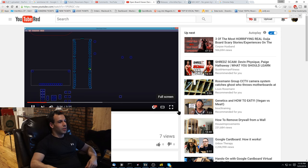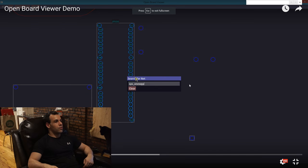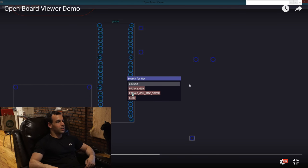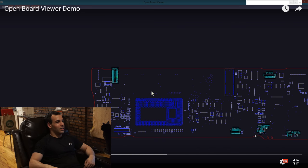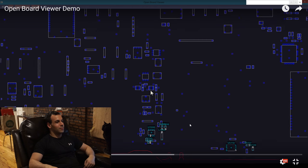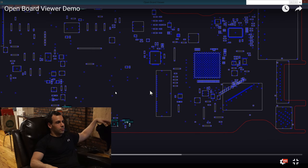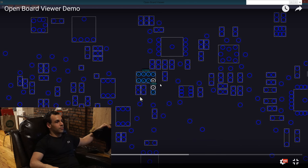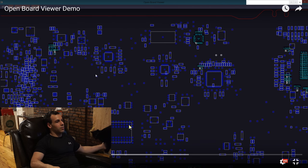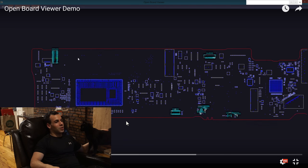Look at the zooming — look at how sexy the zooming is. Look at how it shows you every single pin of the connector, and look at how it auto-completes. It's smooth — as smooth as my kitty's fur. It shows you the individual pins so you don't have to click in the bottom left corner. Look at the bottom left corner. This is beautiful, beautiful software.